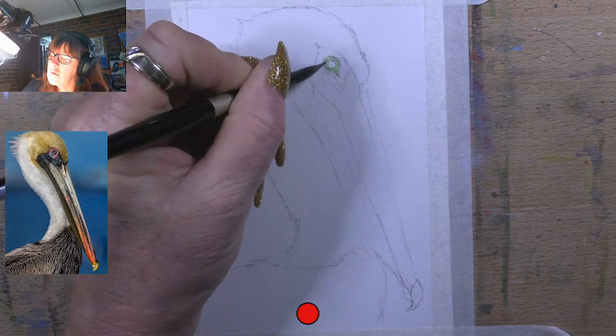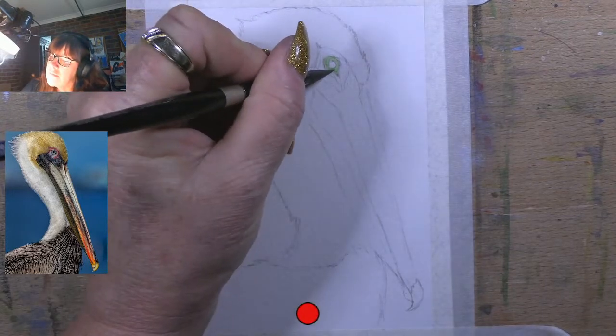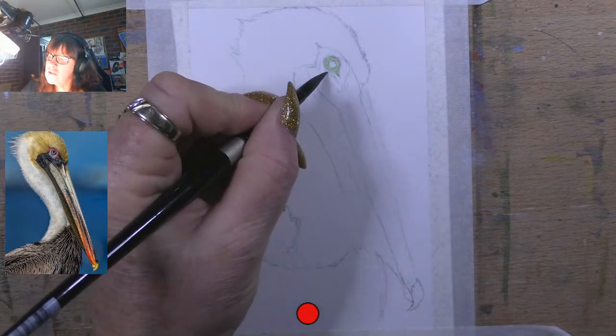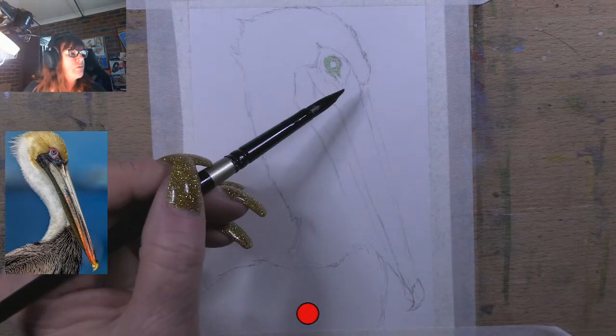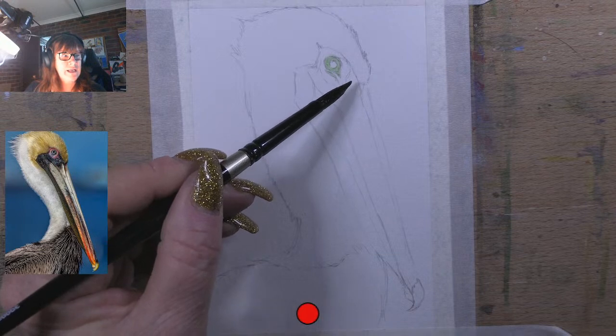I'm just going to pop in the eye. I've got a bit of eraser on there. So just pop that first layer - a little hint of green that's around his eye in. It's actually got a little bit under his eye as well in the feather colour. And then he's got a grey around the bottom and this part of his beak, so I'm going to colour that in now.